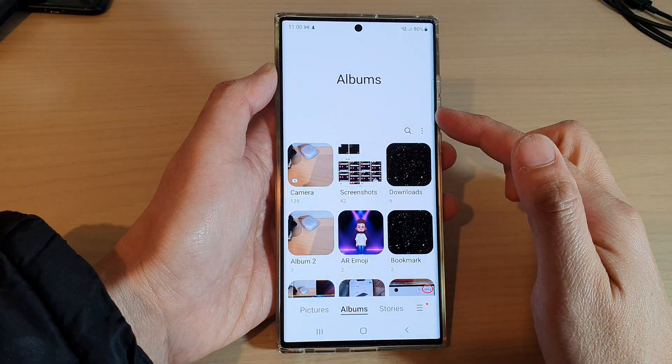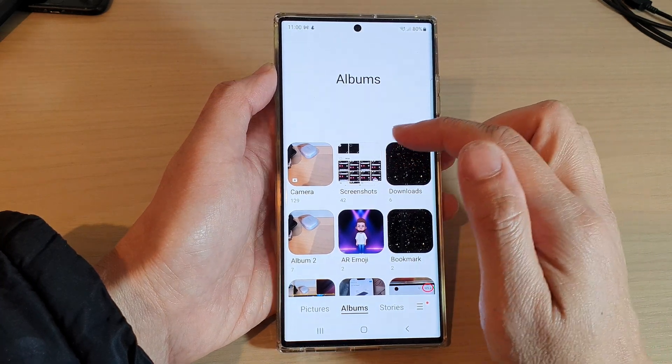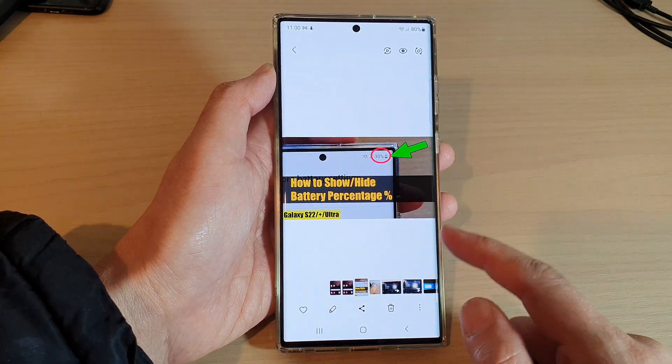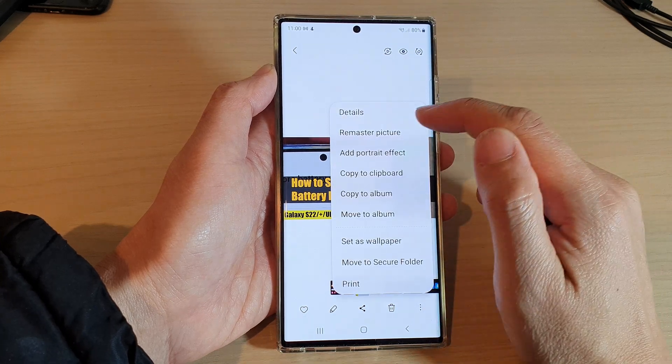Next, open up the picture that you want to remaster. I'm going to go into this album and open up an image. Once you have opened up an image, tap on the menu key at the bottom.